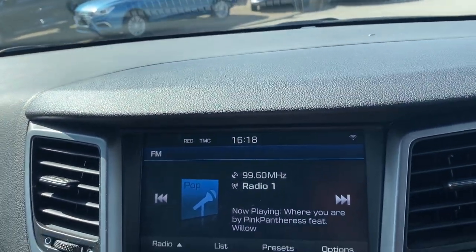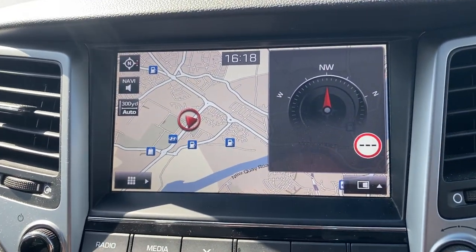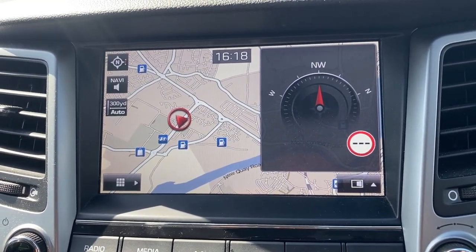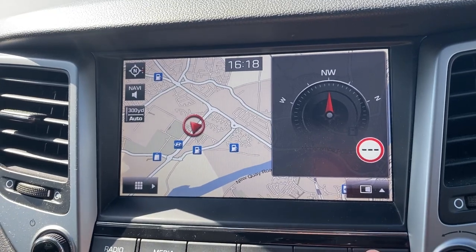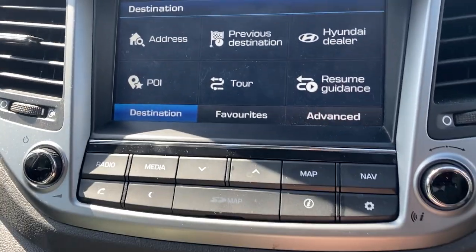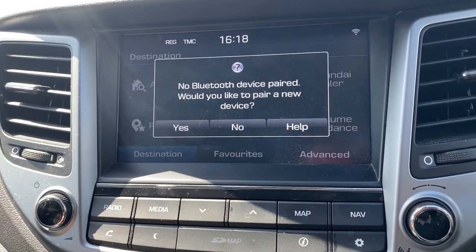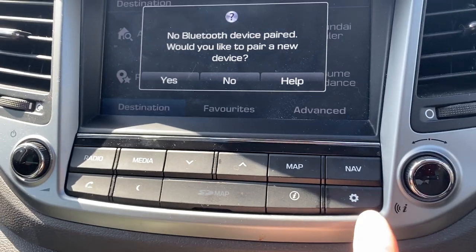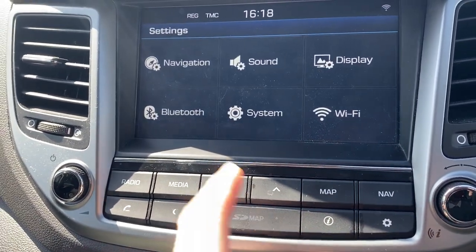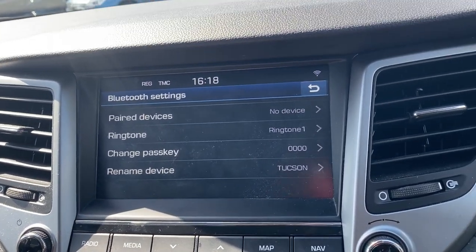You've also got Bluetooth audio. You can just have the map or navigation open — navigation is nice and simple, straightforward. There's also a dedicated phone button. No devices are paired right now, but that's fairly straightforward — if you want to do that you just go into settings, then into Bluetooth, and you can pair a device.